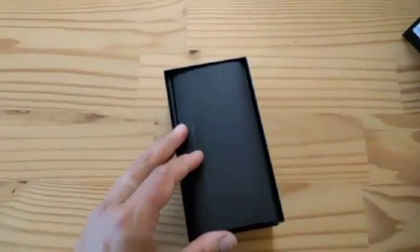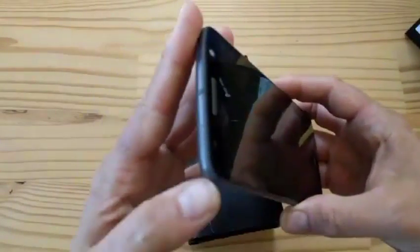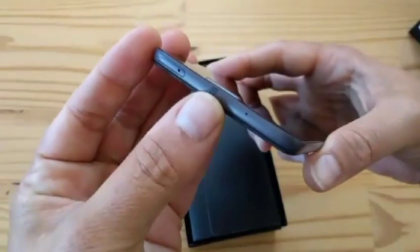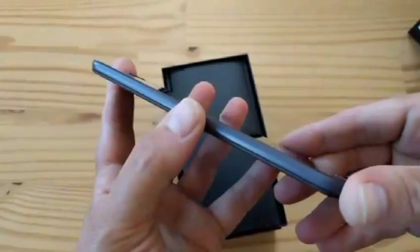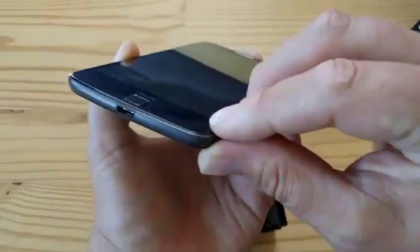What else is in the box? Notice something missing — there's no headphone jack. Remember, this was one of the big deals about this phone when it was announced. Notice the antenna bands — this is all unibody metal with glass front and back, which is really, really beautifully done.